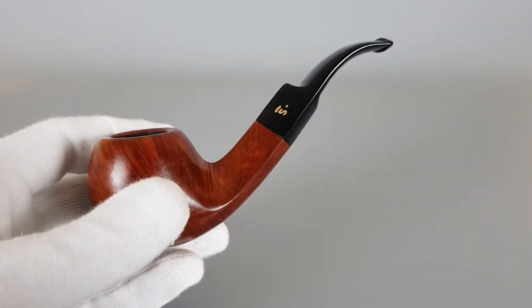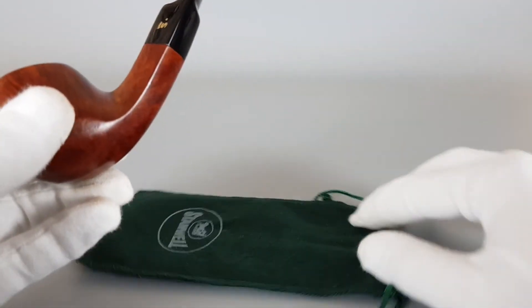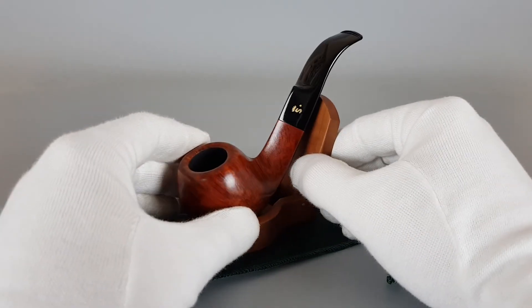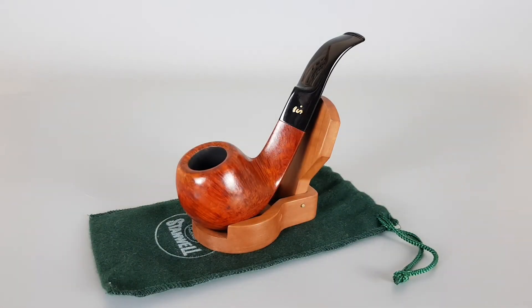We recently had a stem like this — same collaboration, same shape, but the bowl had some curves. This one is almost entirely a number 15 shape.